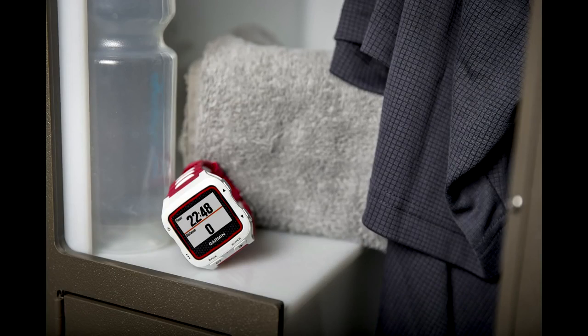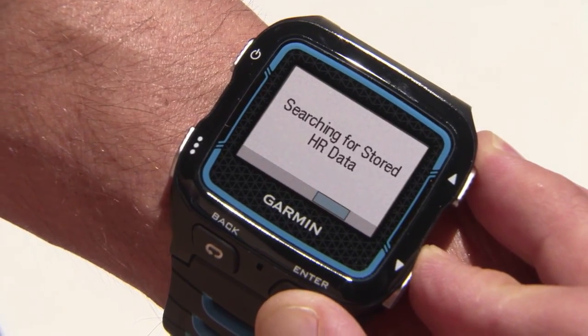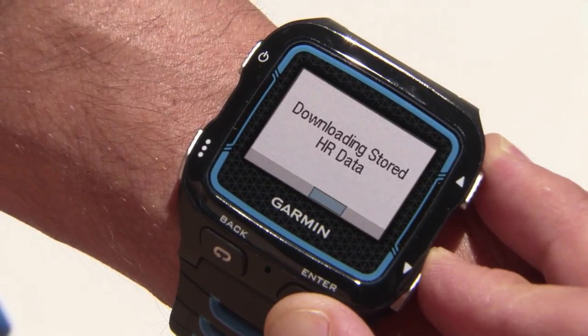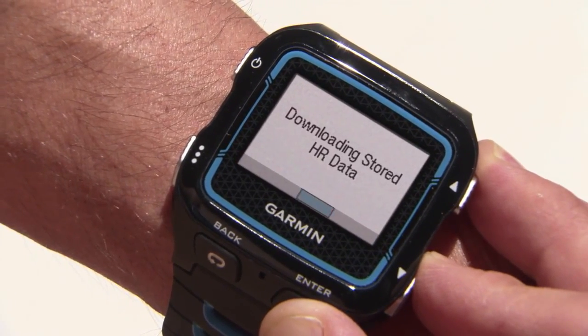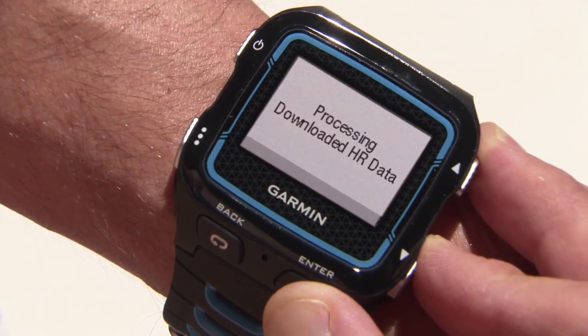HRM TRI will also store heart rate data for other activities as long as there is an active session running on the 920. Stored heart rate data is downloaded to the device at the end of the session. HRM TRI must be connected to the 920 for data to be downloaded, so be sure both the HRM and the 920 are out of the water.